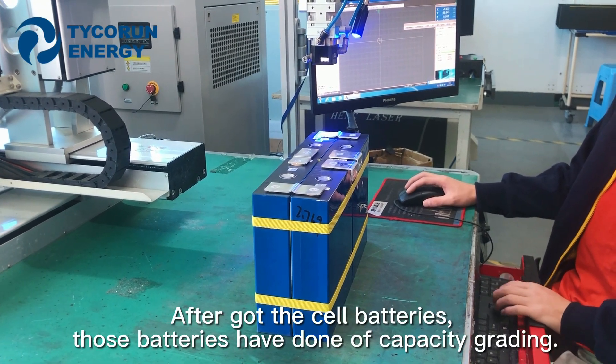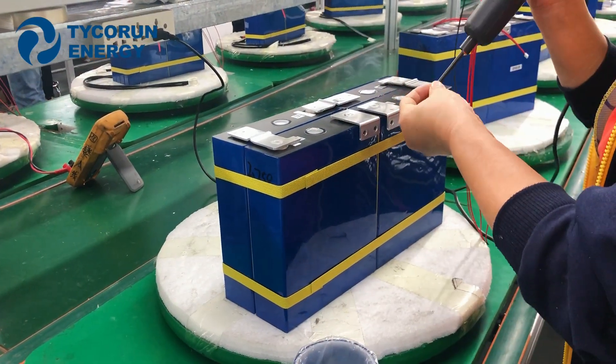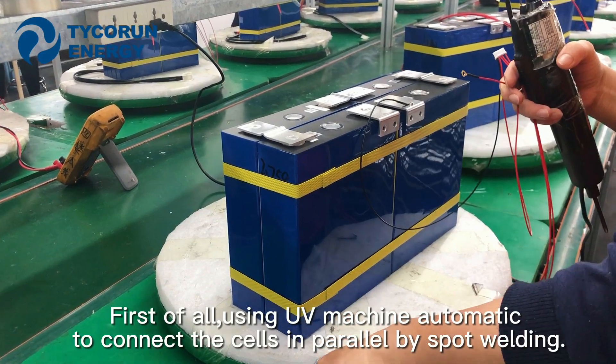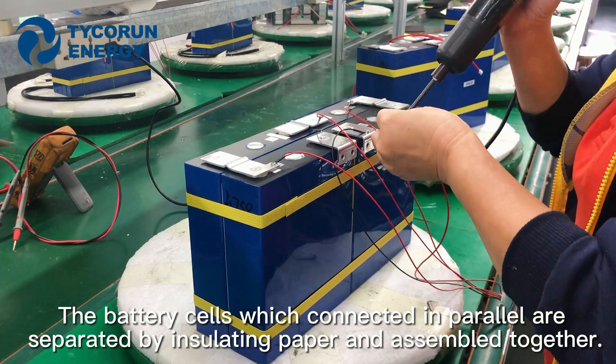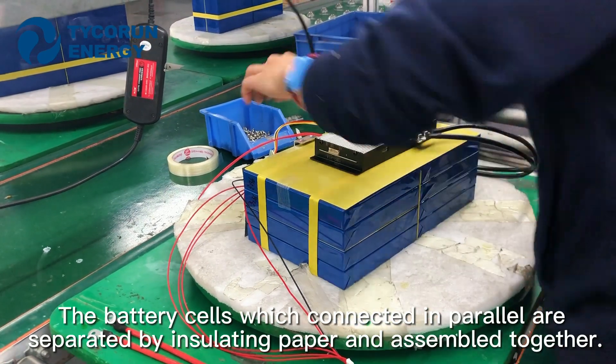After you got the cell batteries, those batteries have done capacity grading. First of all, using a UV machine automatically to connect the cells in parallel by spot welding. The battery cells which are connected in parallel are separated by isolating paper and assembled together.